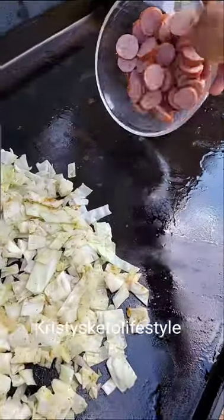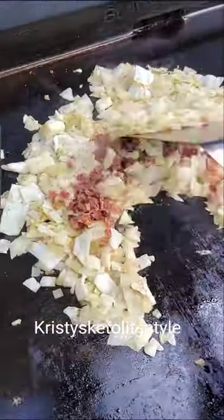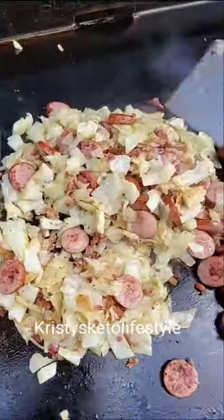Once the cabbage and onions have cooked for a few minutes, I start cooking the kielbasa. I like to add some bacon to this dish as well. Once the cabbage and the kielbasa is done, I mix it all together. This is such an easy and delicious meal to make.